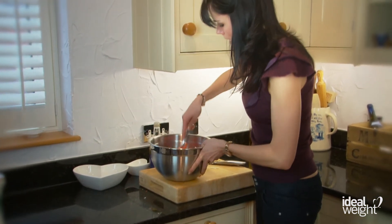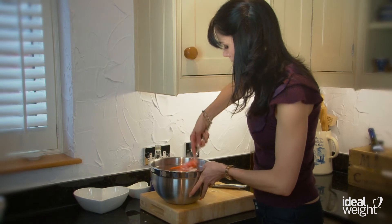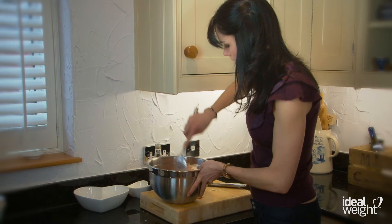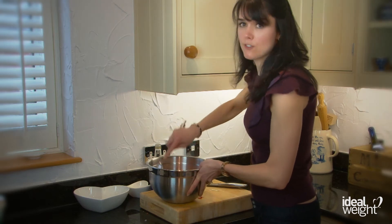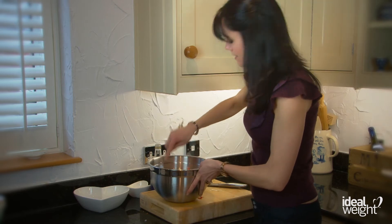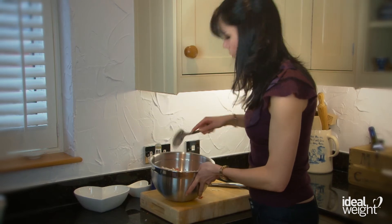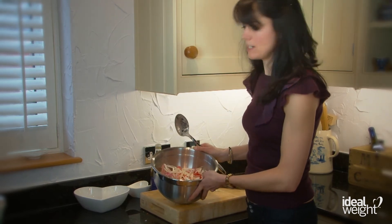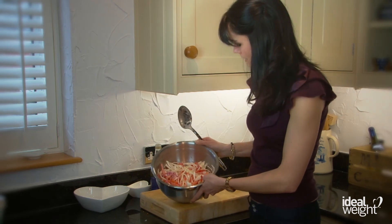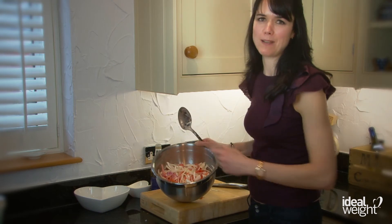And then we're going to combine that together. Natural yogurt is a really great idea if you're trying to reduce the amount of fat you're having. It adds that creamy consistency that you're looking for with crunchy salads, but without adding the saturated fats, which is something we all need to cut down on — no matter whether you're trying to lose weight or otherwise. In terms of a healthy balanced lifestyle, you're trying to avoid too much of these saturated fats. So there we have our lovely crunchy coleslaw, and I think that looks absolutely amazing.